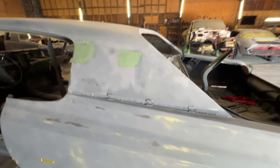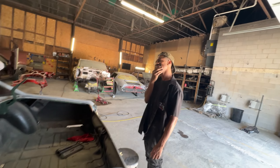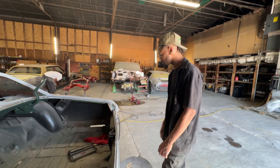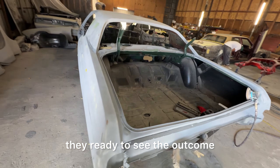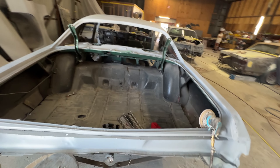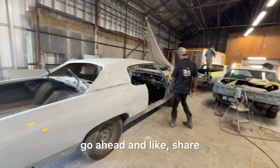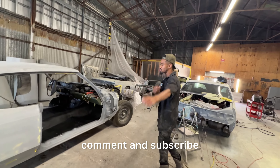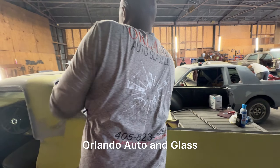Oh yeah man, so you already know. But yeah, this is — I'm probably fourth, third or fourth long now. Like you said, man, the channel — they're ready to see the outcome. They've been on me about it, but it's coming — you're going to see. So you already know, while you're on here go ahead and like, share, comment, and subscribe. This is why you choose Orlando Auto and Glass.